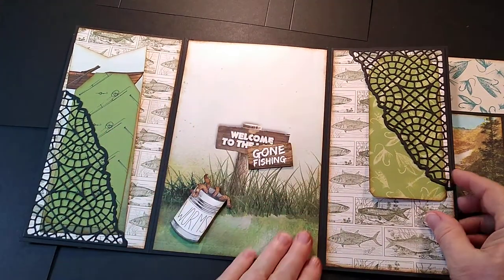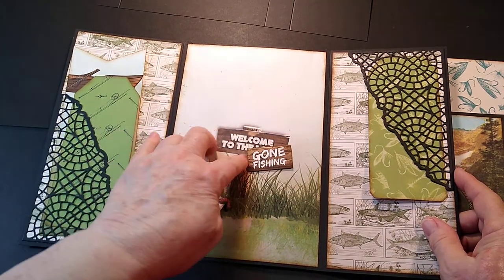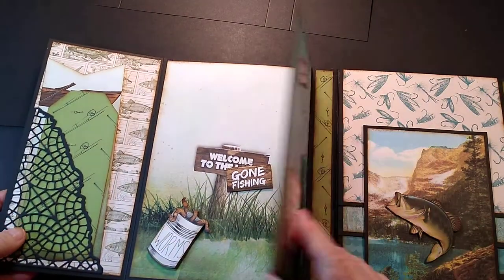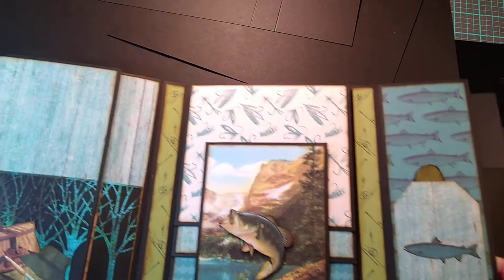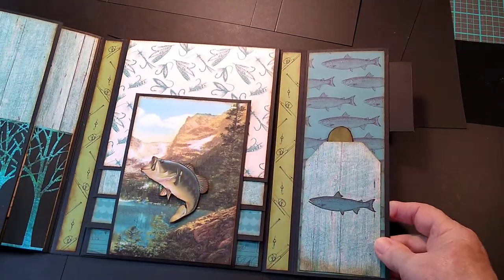This is just a big page where you can put photos. It says 'Welcome to thee' and 'Gone Fishing,' and there's a can of worms left behind. This closes up here — it magnetizes so that it stays closed. Here's the center of the book, but we'll go to this last page first.